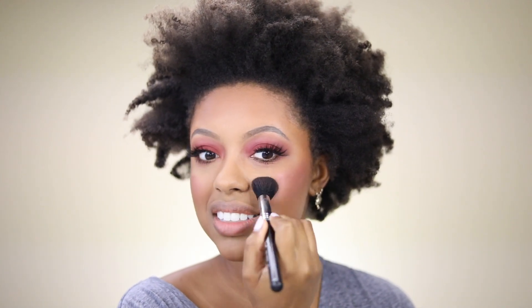The blush matches the eye look perfectly. Now I'm trying out the highlighter from the same line — the Moochie Glow in the shade Luna. It's a more buildable highlighter; once you build it up on the face it looks great.